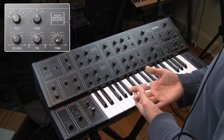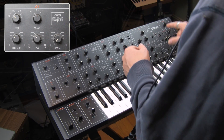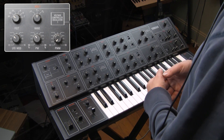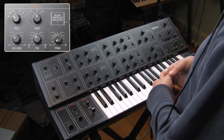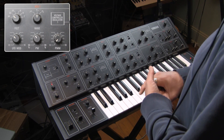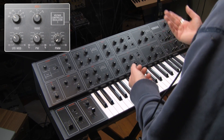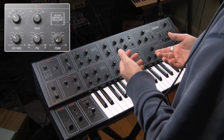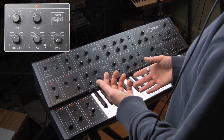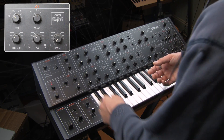Pulse width modulation was presented often in the seventies on monosynths as an apology. But what Yamaha has done here in 1979 is that they have given you pulse width modulation on two oscillators. This is a two oscillator synth and each one has pulse width modulation — that is an uncommon thing. Pulse width modulation is cool on its own; it doesn't have to be an apology for a single oscillator. So let's bring in oscillator two and talk about pulse width modulation on two oscillators simultaneously.